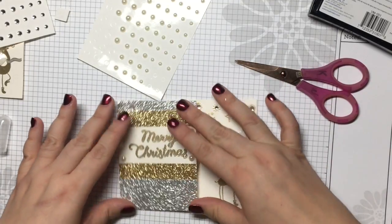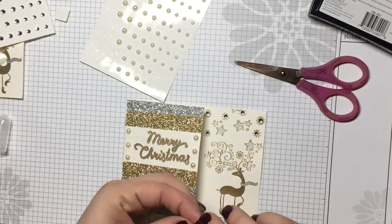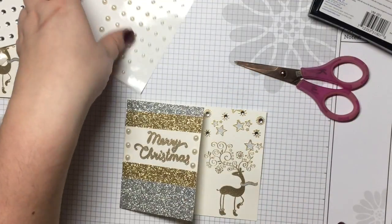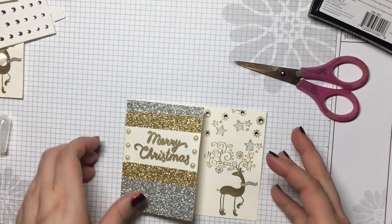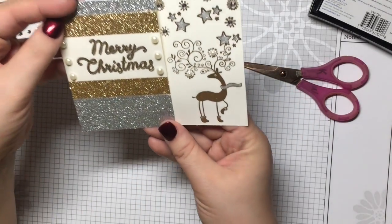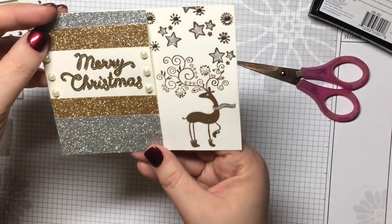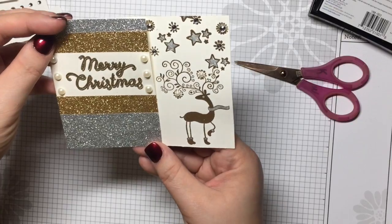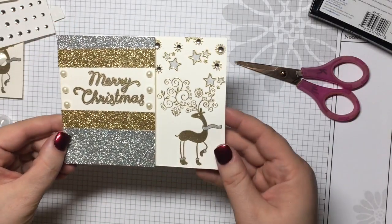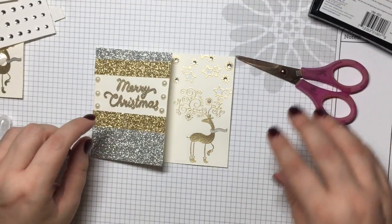That's it. I'm going to just raise this up to the camera and make sure you're not getting a glare. Here's our card. I hope you enjoyed the tutorial. Please see a link to my personal Fun Stamper's Journey website below, and I will see you soon with another video. Thanks so much for watching. Bye!